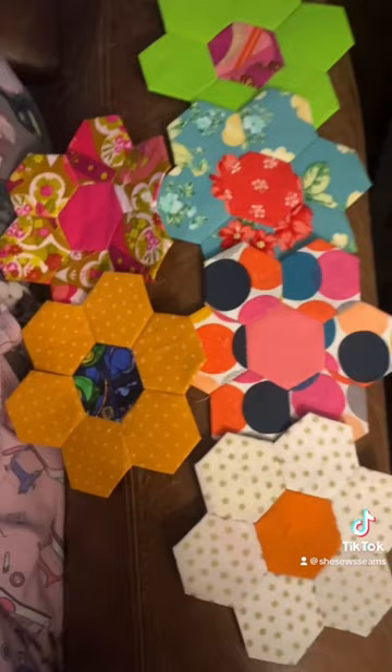I made these six little hexes while I was flying, and I taught my daughter how to make a four-patch square. She was really excited to have something to do as well.